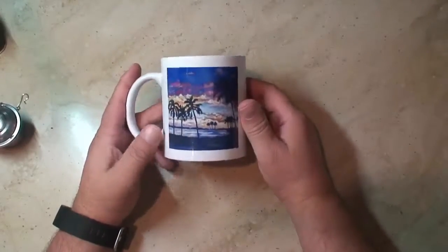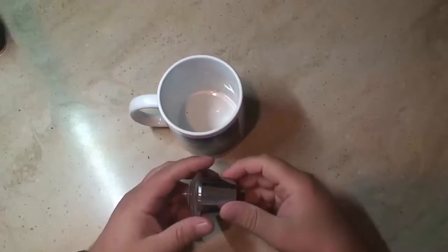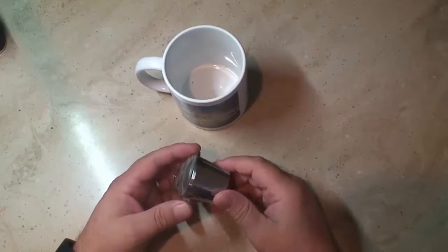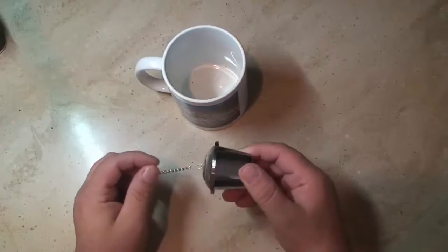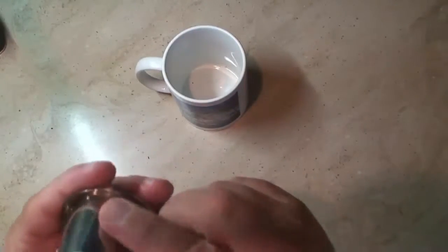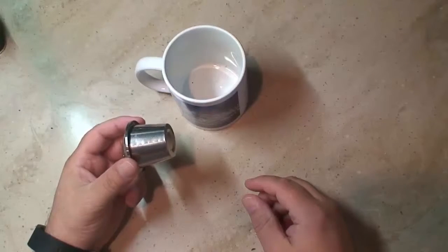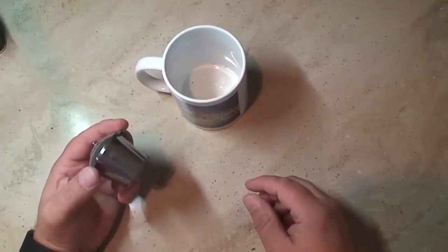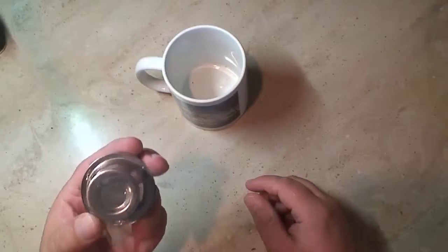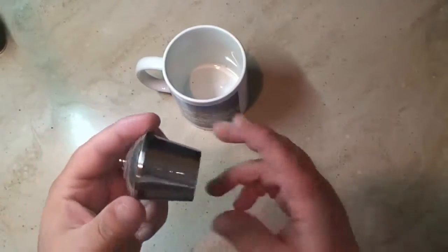Now let's say you've got a tea that's really fine — maybe it's a cinnamon or ginger spice tea with ground cinnamon or ground ginger, or maybe it's a tea with some herbs in it, like some needles or something small that's fine enough to get through the holes in our infuser. People will often say that this tea strainer doesn't work for all teas, and that's true — that's true of almost every single stainless steel infuser and even most mesh infusers. It's virtually impossible with spiced teas and some herbal teas to keep everything inside the infuser.